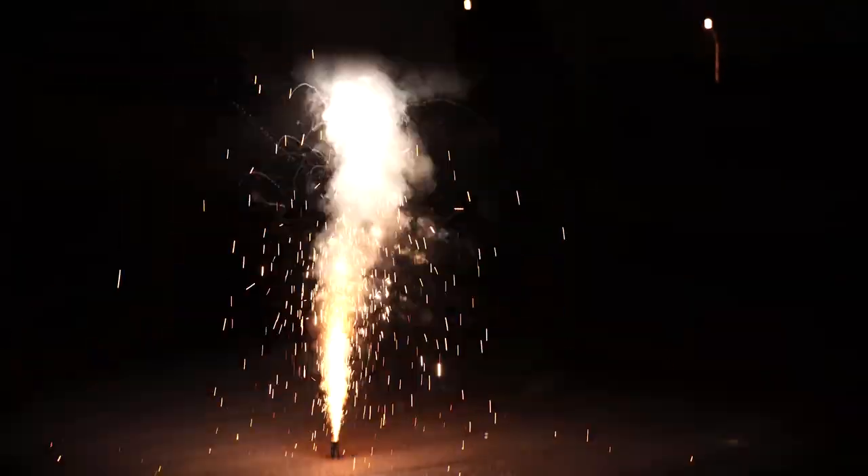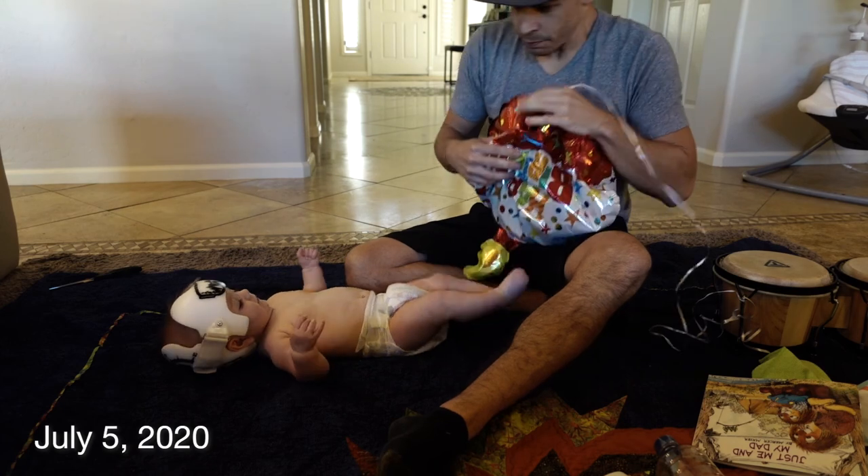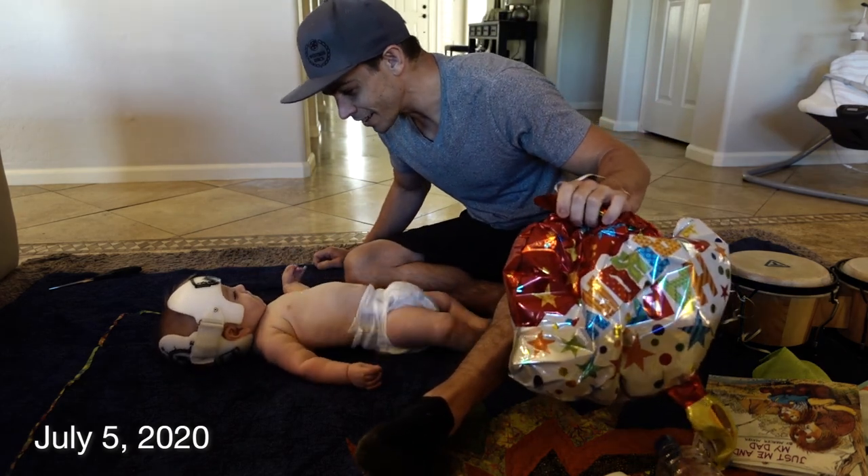Happy 4th of July, Jimmy! Baby Brady, there's nothing to worry about, I kid you not. It's gonna be the greatest day ever.